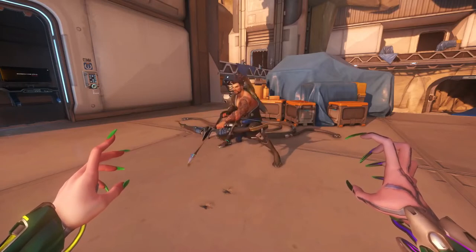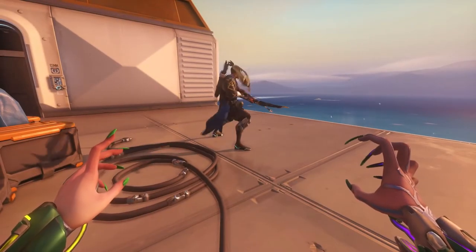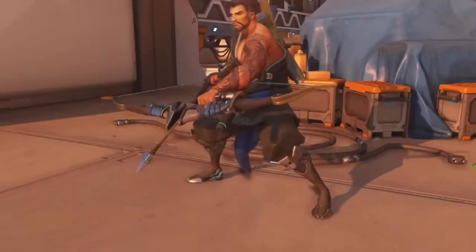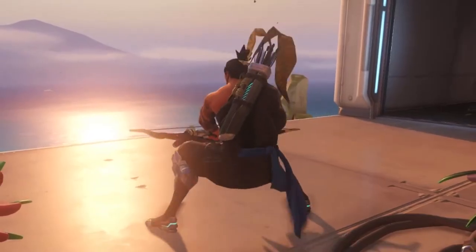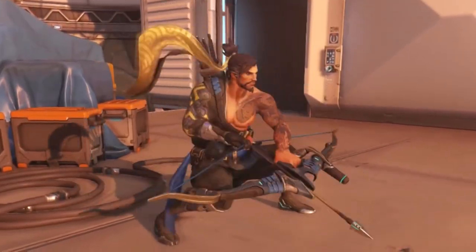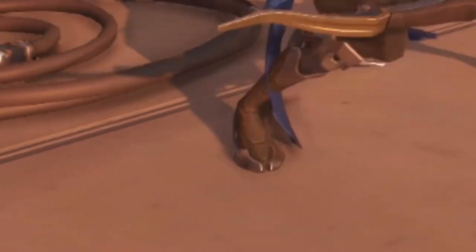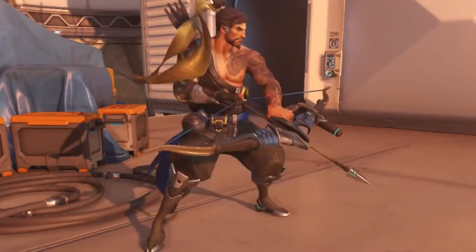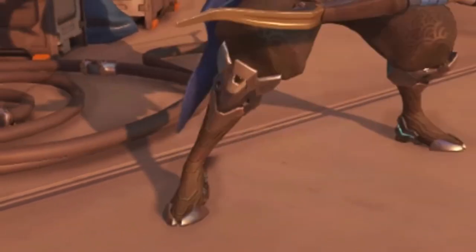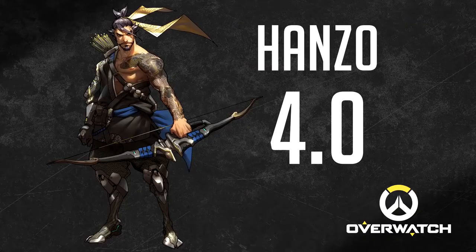Hanzo is the older brother of Genji Shimada, and it looks like he is doing a way better job at teabagging than Genji. But looking at his overall performance, there are a lot of flaws. The first one is his knee work — Hanzo's knees are quite stubborn. Squat depth was pretty bad too. I'm not impressed at all. And there's also his weirdly moving foot — what is this? It has nothing to do with teabagging either. 4.0 out of 10.